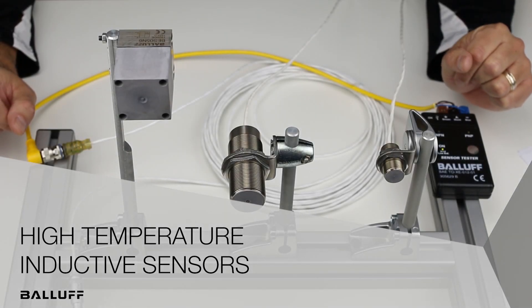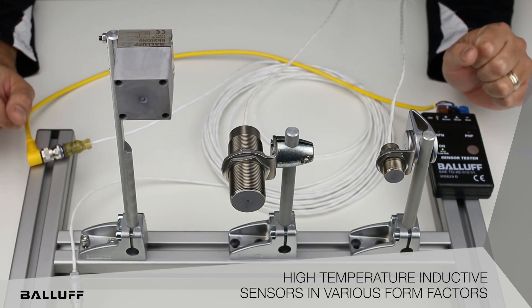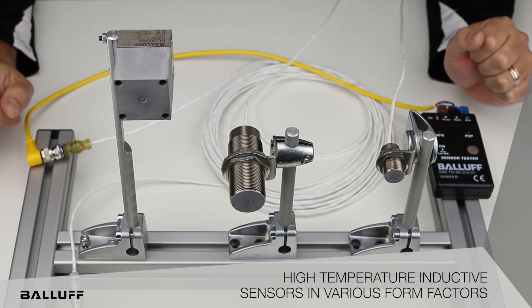Hello and welcome to an all-new product introduction video from Balif. Today I'd like to introduce to you the Balif new high temperature inductive proximity sensors.